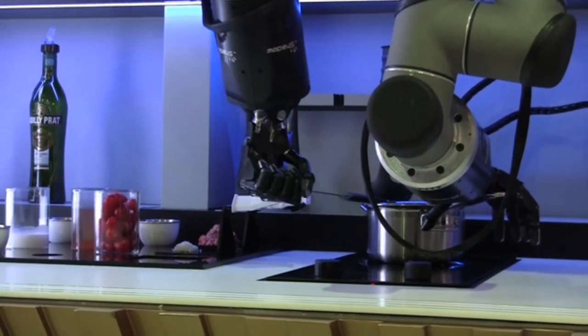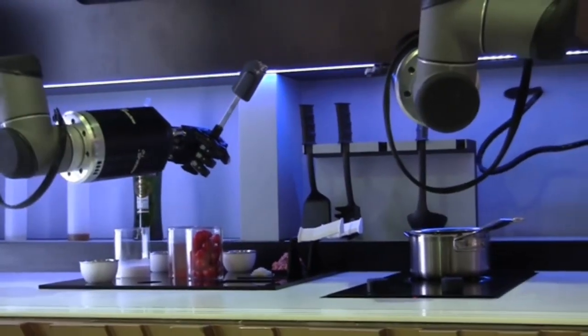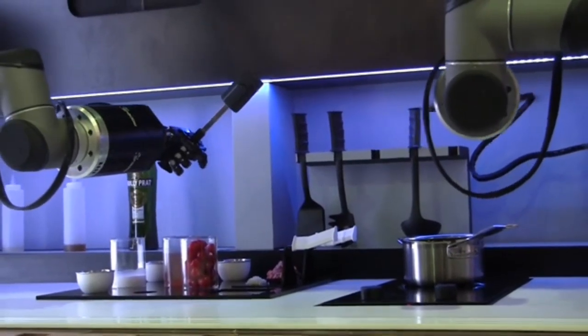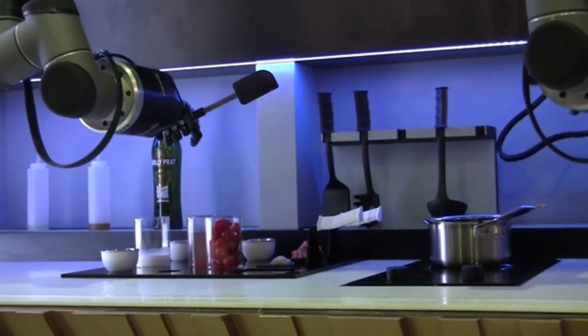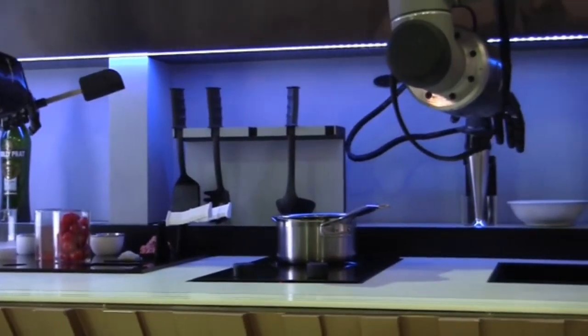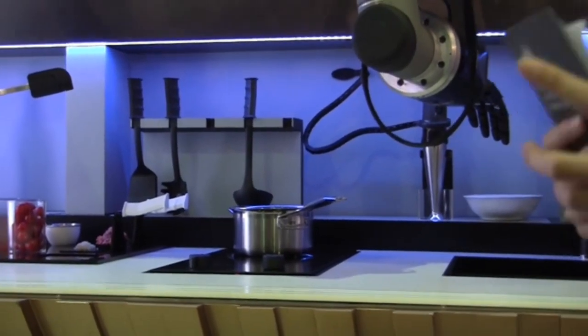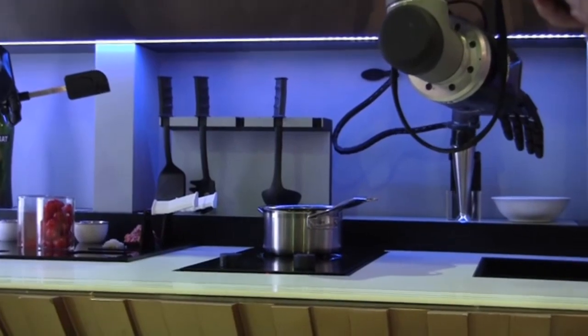This technology now brings us to enjoy restaurant-quality cooking in our own homes. Imagine that when you are in your kitchen tonight — and imagine how the kids will enjoy watching the robot cooking. The robot is also educational because it will teach us how the real MasterChef cooks his food.